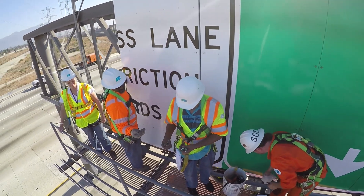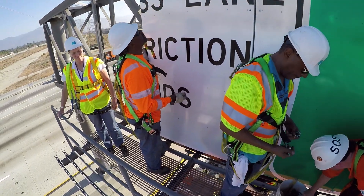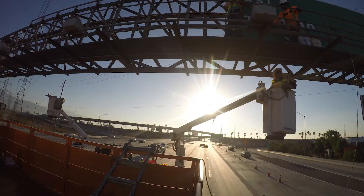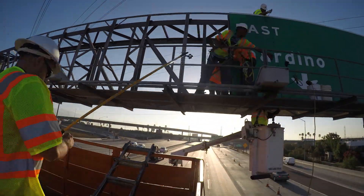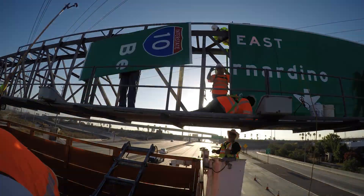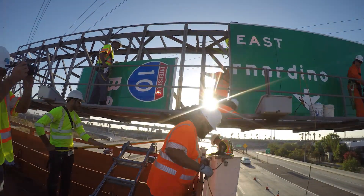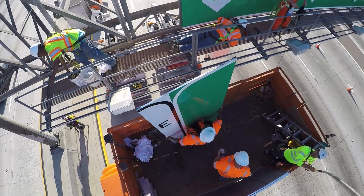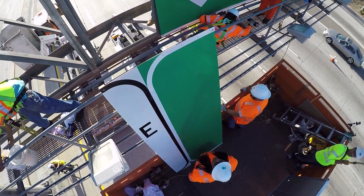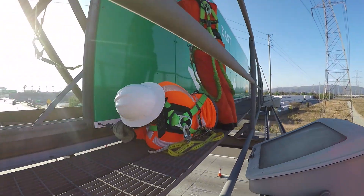Thank you so much Sean for allowing us up here to see what it's like to install a sign panel. This is one of hundreds of thousands all over California freeways, and thank you to your crew here at West Signs. Next time you're out here, reflect on what it takes — these signs guide you to your destination safely and tell you what lane you're in.